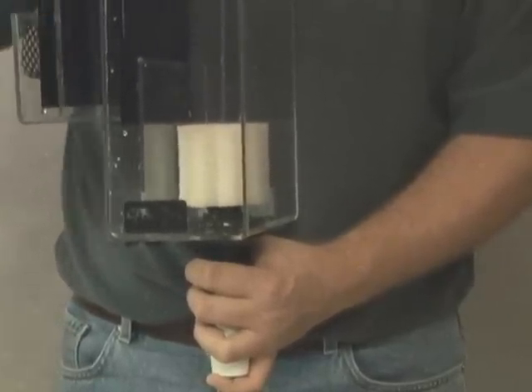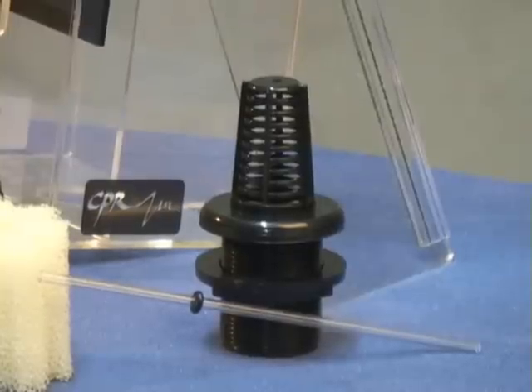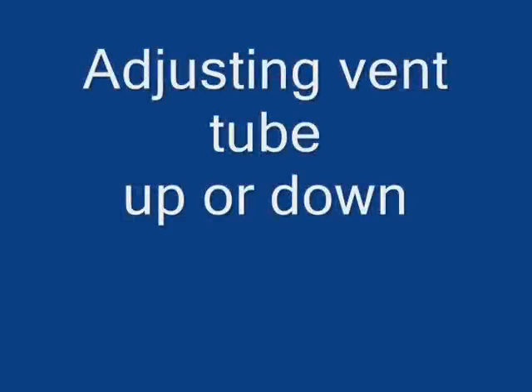The vent tube will help to reduce some of the noise associated with the overflow drain. Adjusting the tube up or down will result in a reduction of noise. Once the optimal position is found, slide the small o-ring into place just above the bulkhead screen.